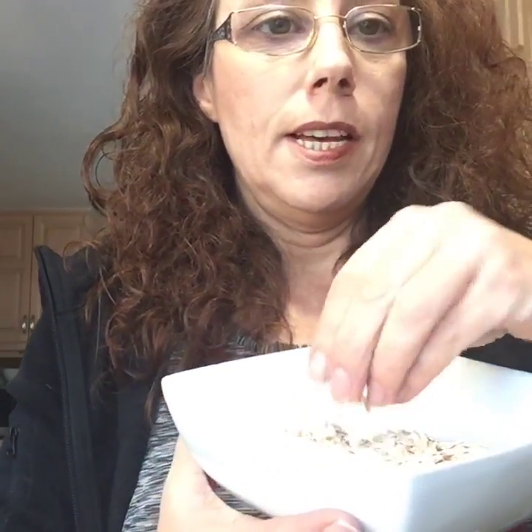So let's get started. I'm going to get started with the oatmeal and then we can discuss the different kinds of oatmeal as it's cooking. What I'm using today is large flake oatmeal.